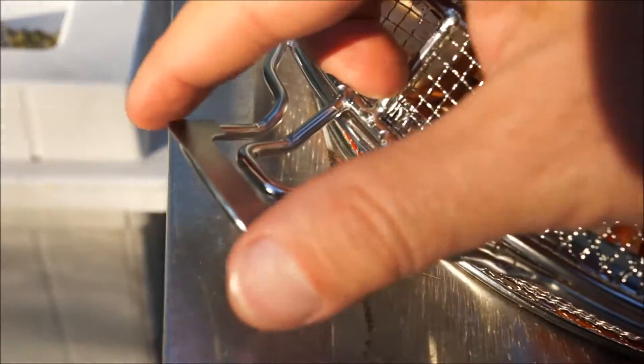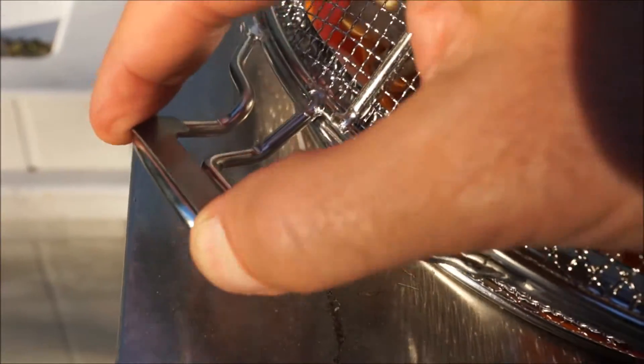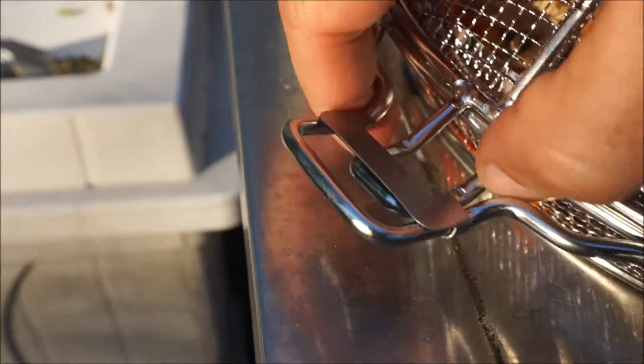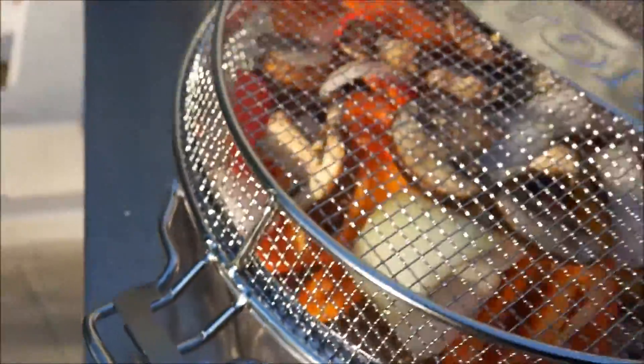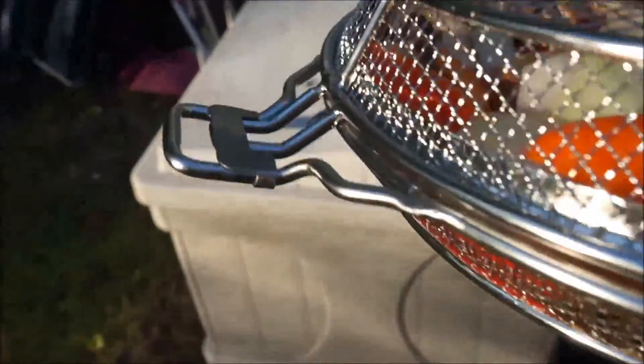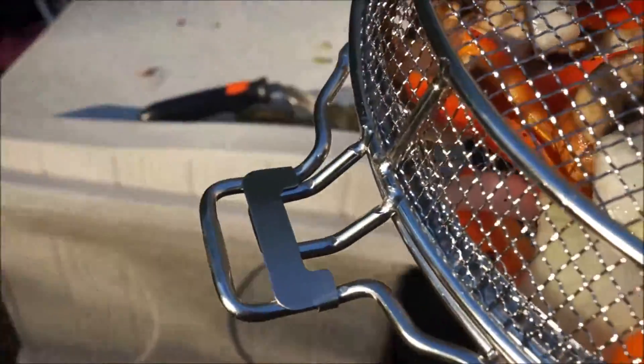Then right here you can see this slides down over — just slide it right over — and now it locks in your veggies. Your veggies aren't going anywhere, as you can see. There's your seal, there's your lock right there.